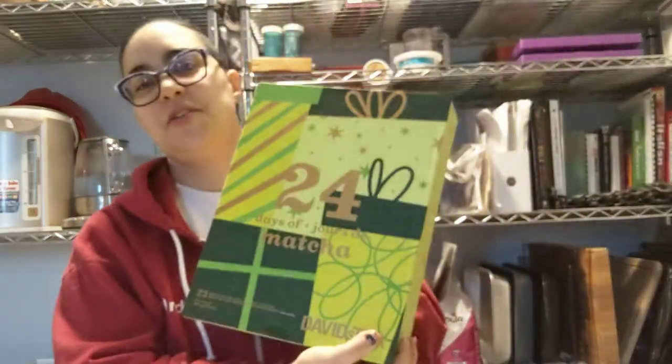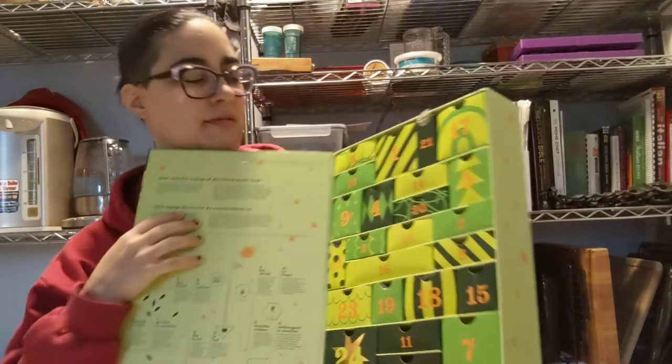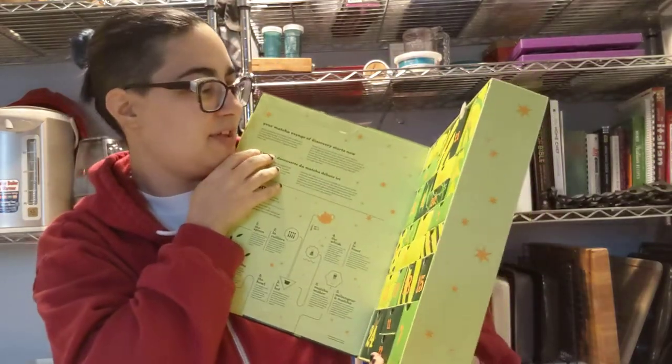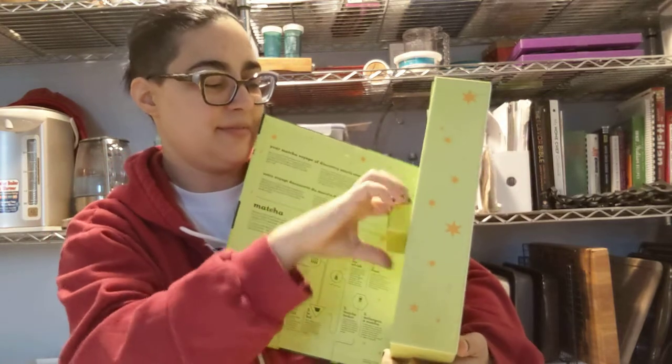All right, we're doing 24 days of matcha. I'm trying to find the numbers here — I think we're on day eight.